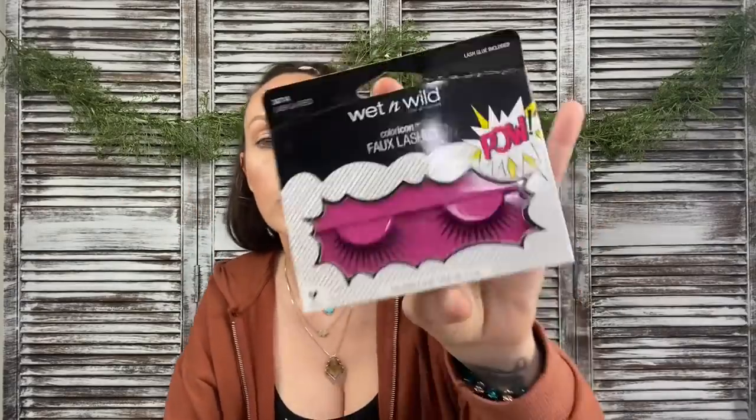I found Wet & Wild nail polishes — setting those aside for the giveaway. I also found these faux lashes which actually include lash glue, which usually isn't the case. These are style Lash La Reed and they're really beautiful. I'll be putting them in the giveaway though because I have no idea how to apply fake lashes — I've tried a million times.